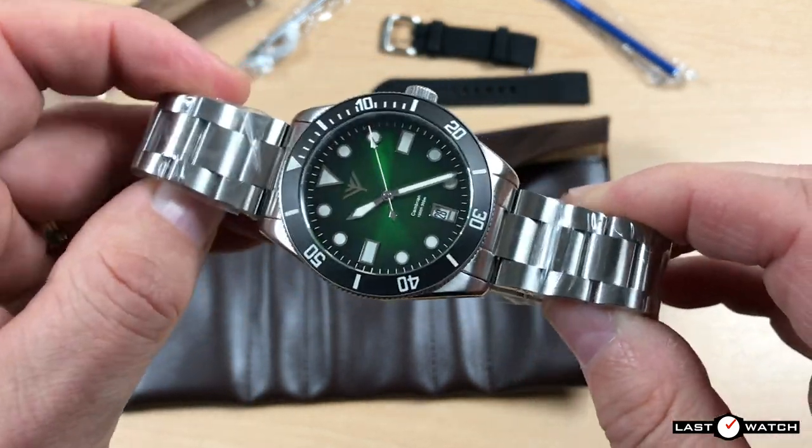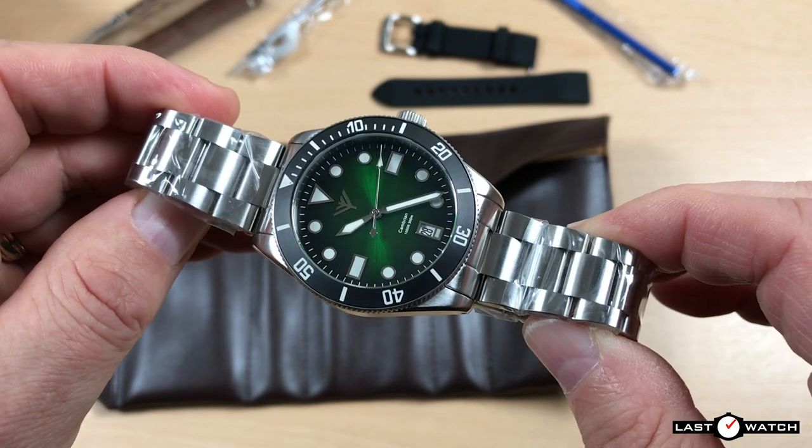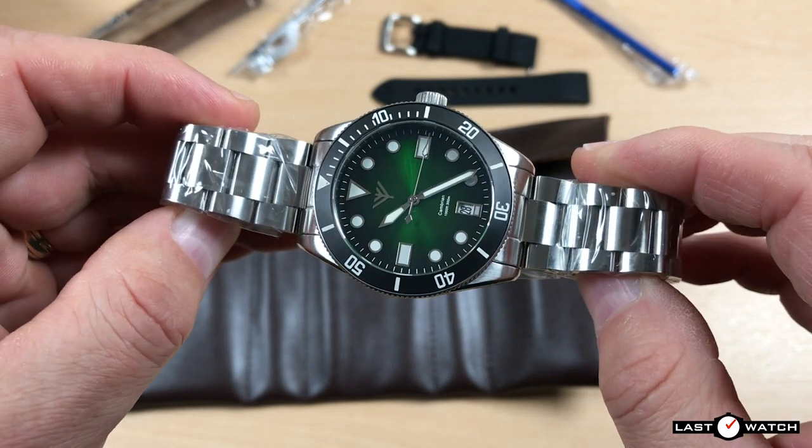A 300-meter diver from Forteller. I'll get the plastic off this three-link bracelet and get it resized for my 7-inch wrist.